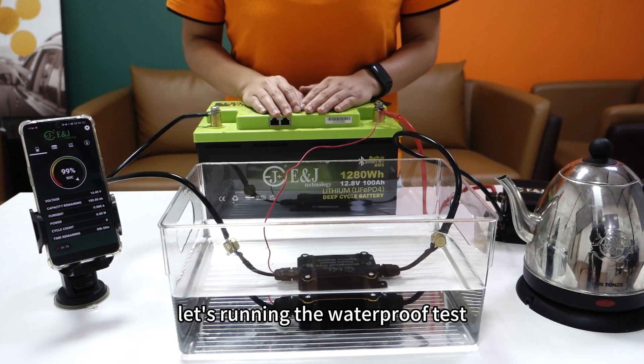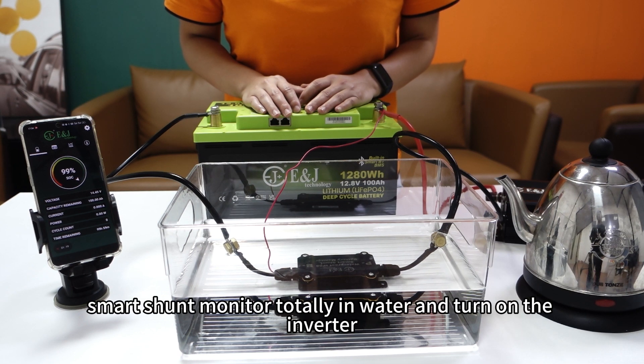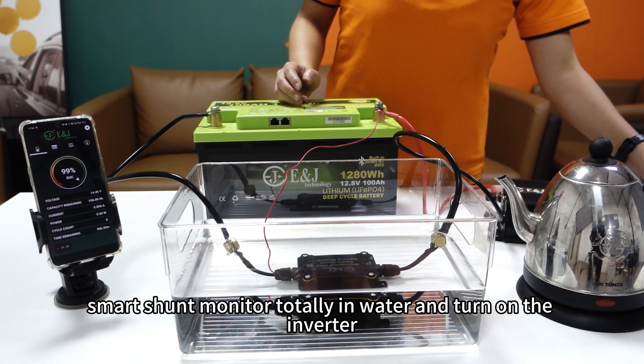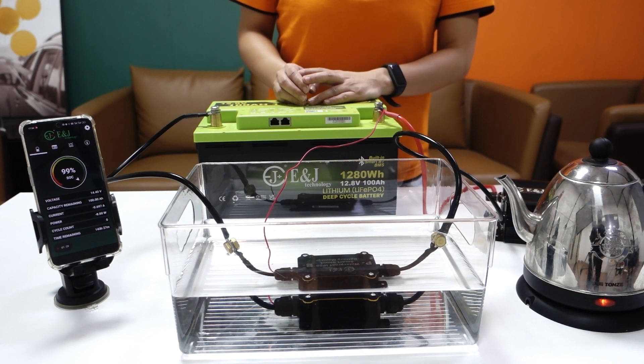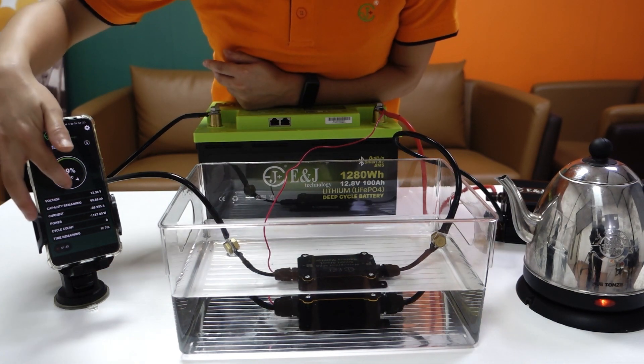Let's run the waterproof test. Put the smart shunt monitor totally in water, and turn off the inverter and the kettle. Let's see the app.